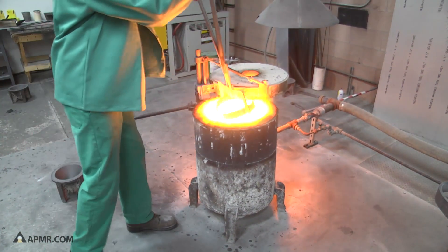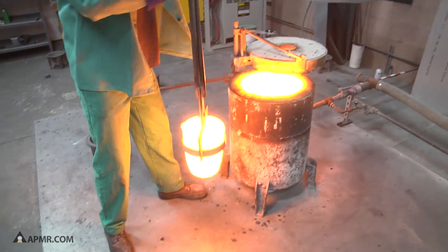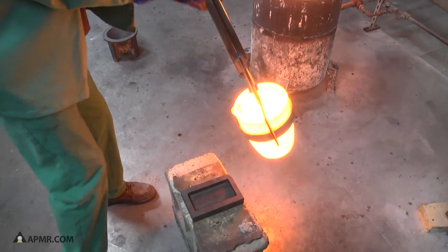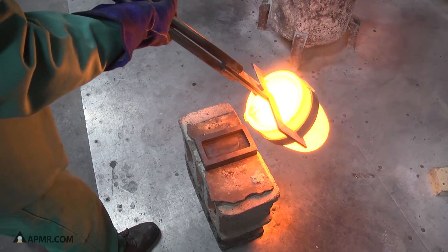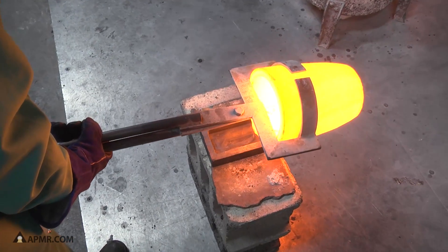Jesse has opened up the furnace. He's going to grab the crucible with the tongs — very hot. Inside is all the molten gold and he's going to pour it right into this graphite bar mold.